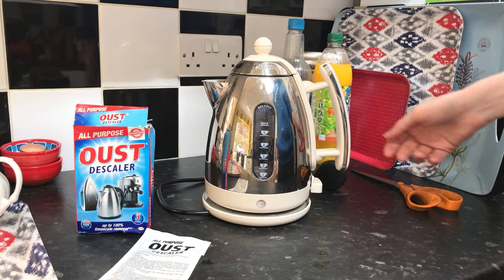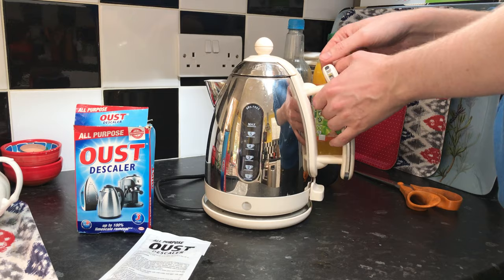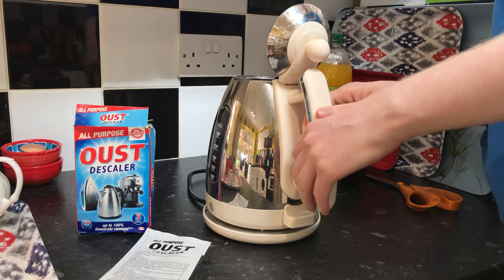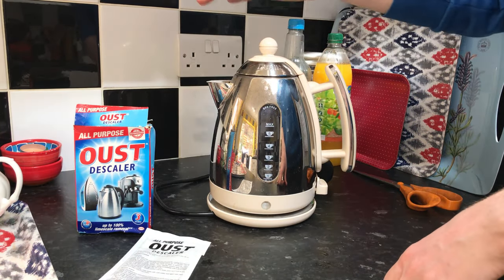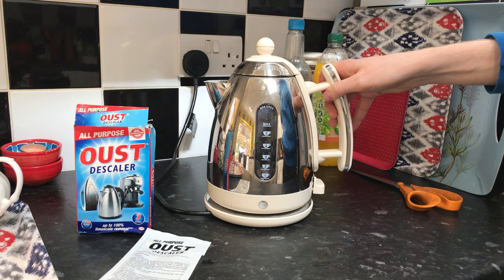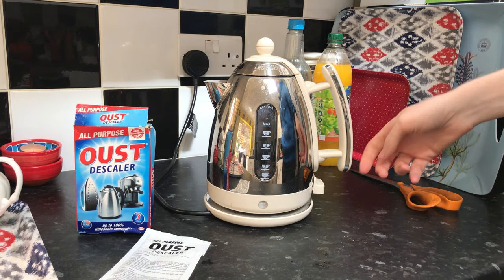Okay, so we're back — it's been about 15 minutes. I'm just going to open up and have a look inside and see where we're at. Yeah, it seems to have worked pretty well. I'm going to put it back on, get it nice and hot, give it a quick final blast and then I'll rinse it out and we'll see how good it did.